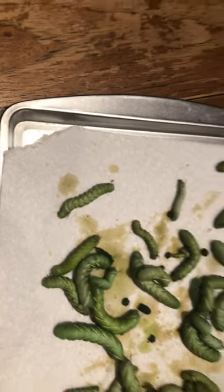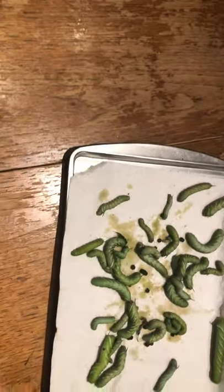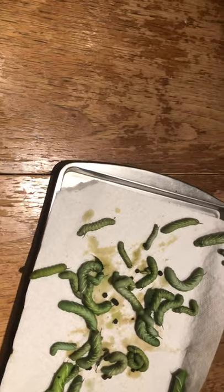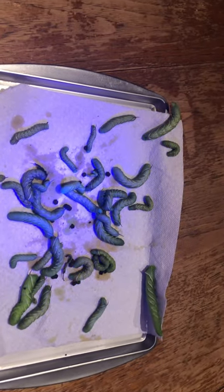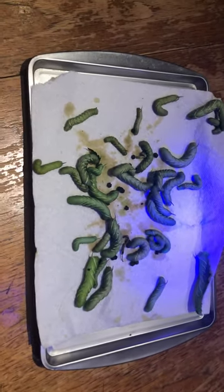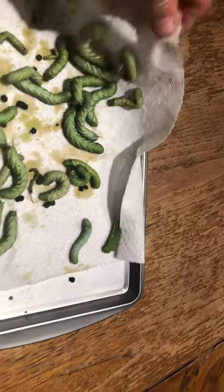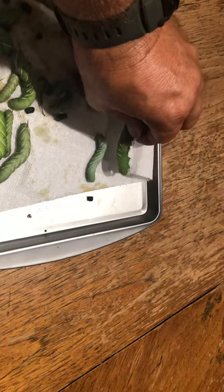I decided to take my black light flashlight — called the U-Beast, I got it on Amazon. It puts off an ultraviolet light, and these monsters glow in the dark just like a scorpion. So it would behoove you if you have tomatoes to get a UV flashlight. It doesn't have to be the one I got — that just happened to be one that I saw.